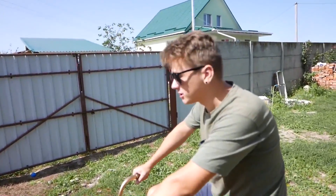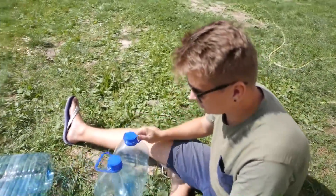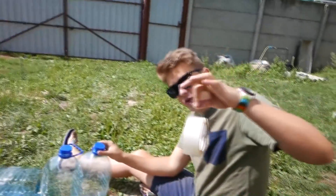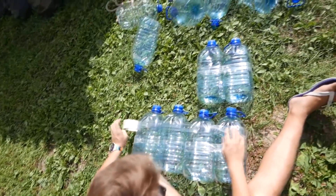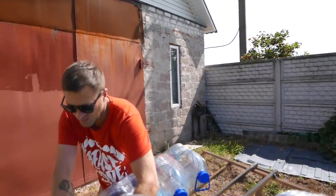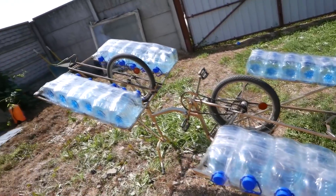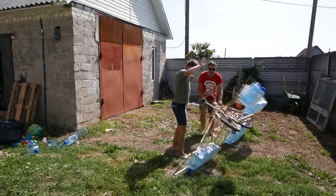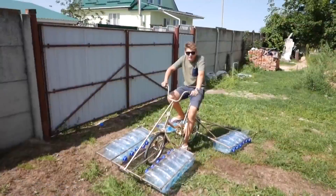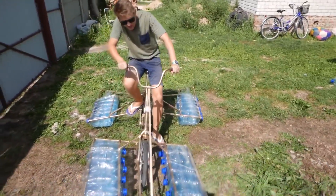Now it looks like a fish — a goldfish. Our fish needs fins, and we are making them now with the help of six-liter bottles and sticky tape. Isn't it moving now? Not at all. My goldfish is on dry land, defenselessly, and it can't move.